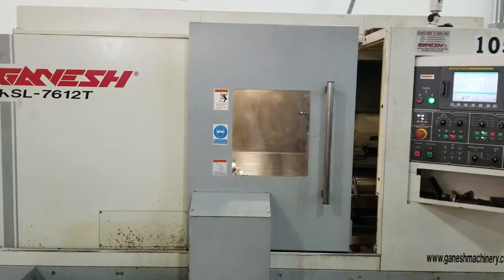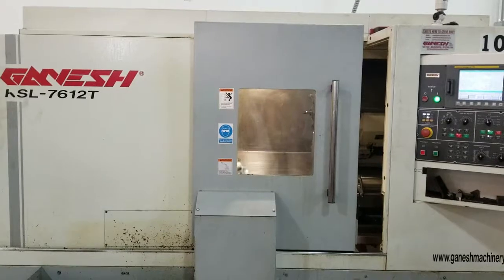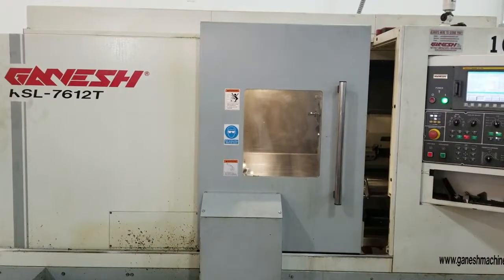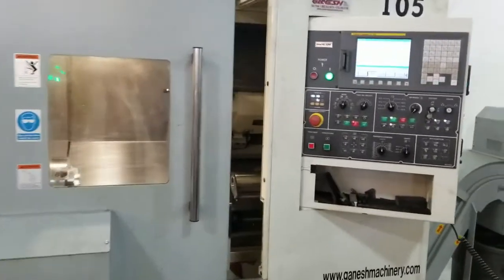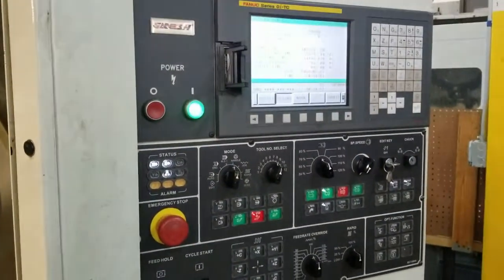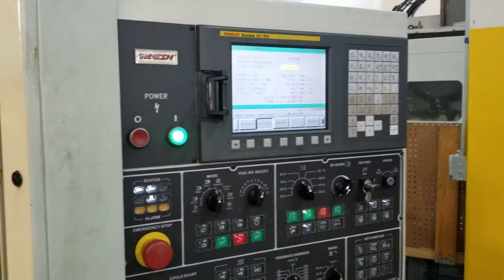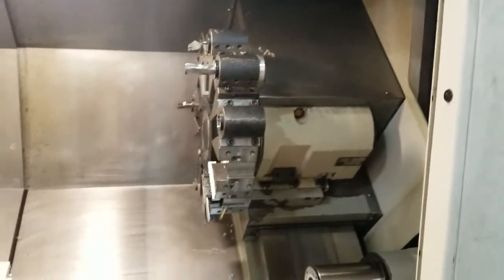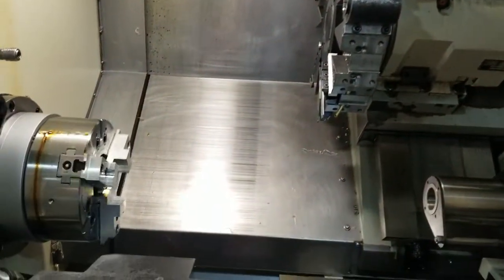This is a video tape inspection of a 2011 Ganesh KSL 7612T for nut control, move it around a little bit, turret machine, 10 inch chuck.